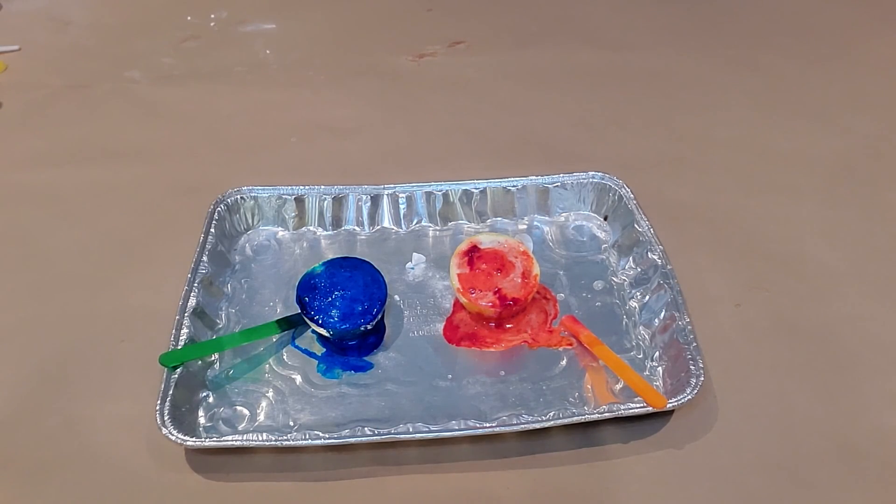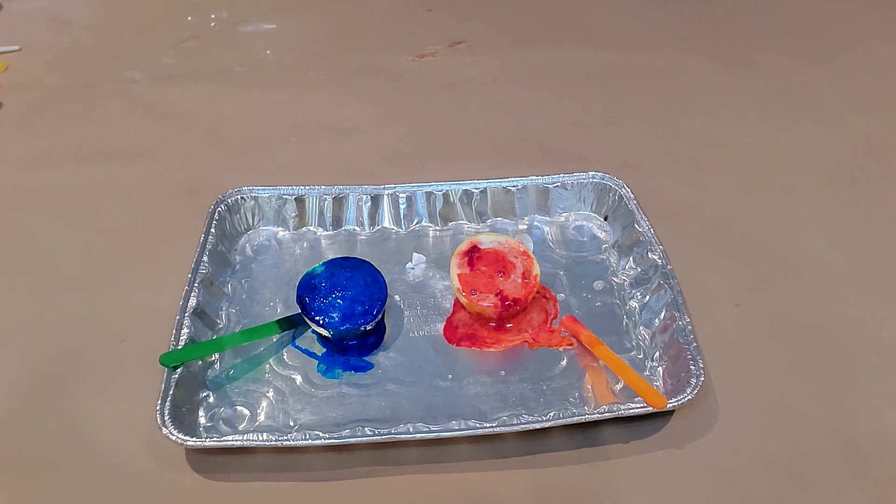When a base and an acid are mixed together, a gas called carbon dioxide is formed, causing the bubbling reaction. The baking soda is the base and the lemon is the acid.